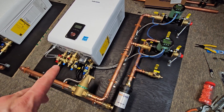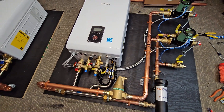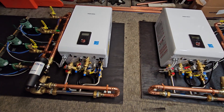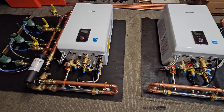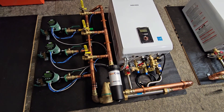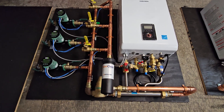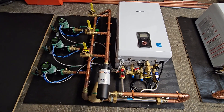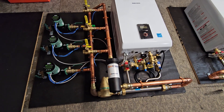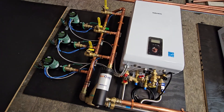This one over here is for two in-floor zones, so no need for a mixing valve — this one will just maintain temperature for both zones at a 125 degree maximum. Both of these units will be using outdoor sensors so that supply temperature will change depending on outdoor temperatures. For example, if it's zero degrees outside, it's going to be pumping that 180 degree water towards the baseboards, and if it's about 30 to 35 degrees outside, it might be only supplying about 150 degrees.